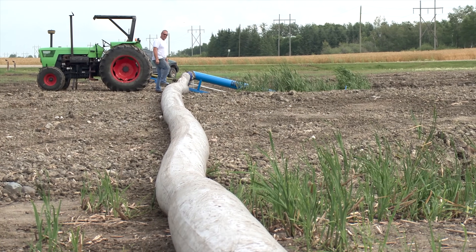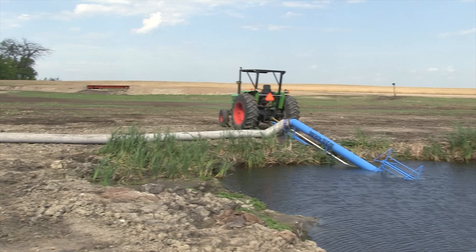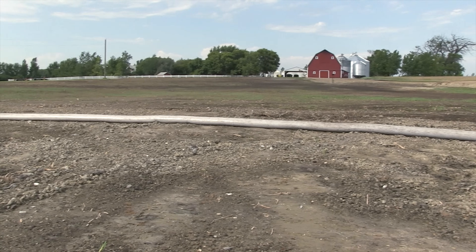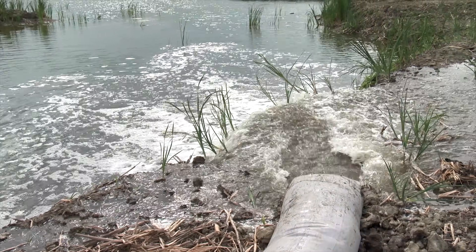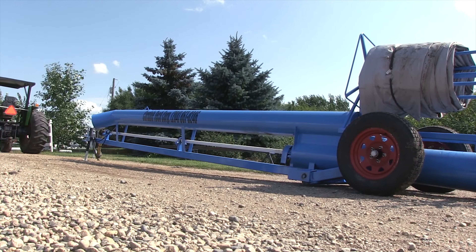The standard 200-foot length of hose is adequate in most circumstances, but Henry says in extreme situations they can run the system with multiple lengths of hose fastened together. So far we went up to 1,000 feet and we went over a ridge 30 feet high. The tractor was needing a little bit more power, but still the water shot out and that's what we wanted.